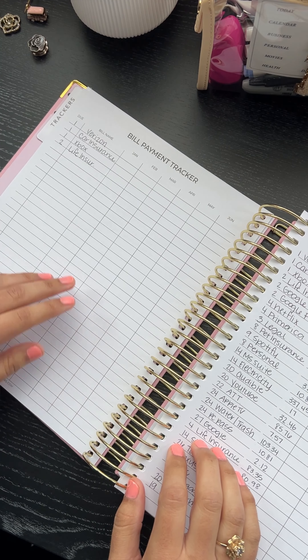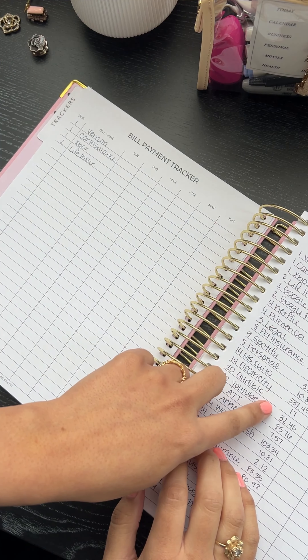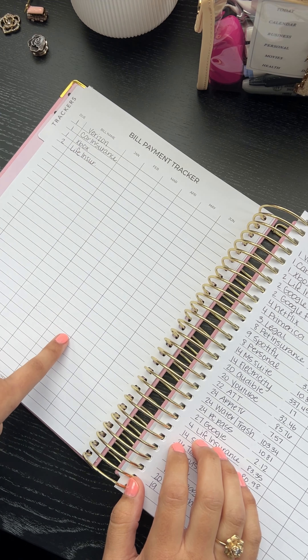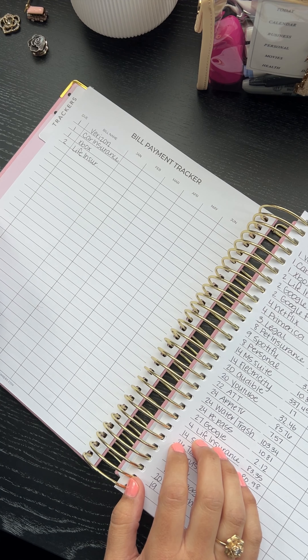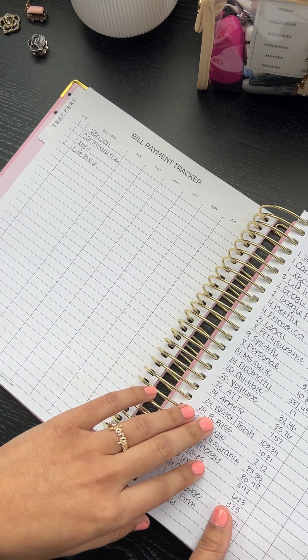One thing we did do was switch our bill payment tracker. We now have it where you fill out the amounts as opposed to a check mark that it was paid. This was recommended by a subscriber on Instagram — they said they would prefer to be able to write the amount in, so we changed that.